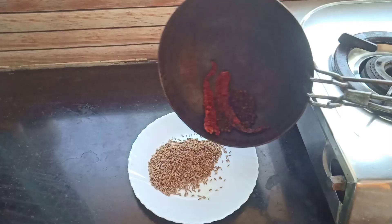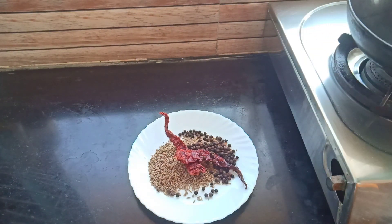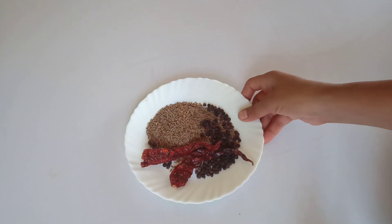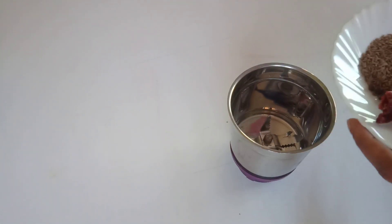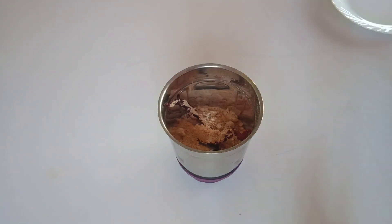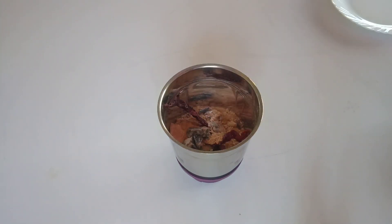After 1 minute it is done. Turn off the flame and transfer all the dry roasted ingredients into the same plate. Let them cool down completely at room temperature for 4 to 5 minutes. Then transfer all dry roasted ingredients into a blender jar. Add 1/4 cup dry mango powder, 1 and a half tablespoon black salt, and the same quantity — 1 and a half tablespoon — of sea salt. Last ingredient: half teaspoon...